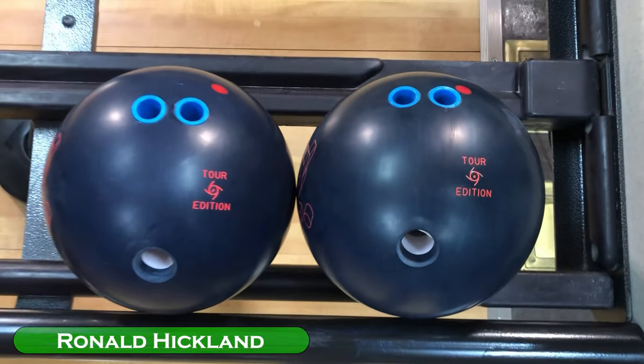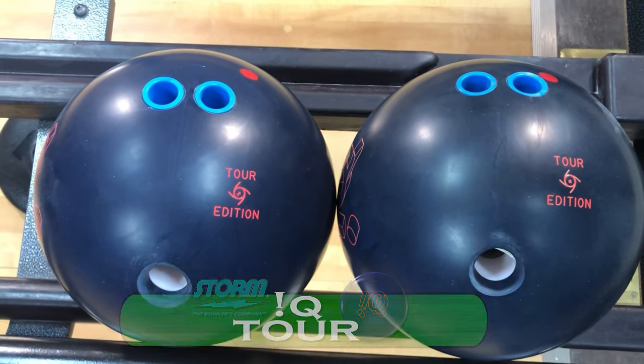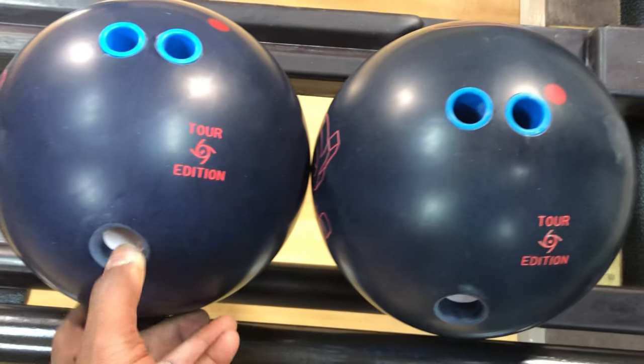CEO Ron Hickman from Create a Difference. We have two Storm IQ Tour balls. Both of them are brand new. They both have had a verified 2,000 grit true cut surface put on them and they've never hit the lane.